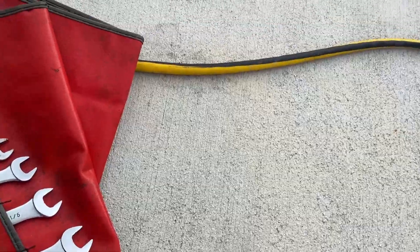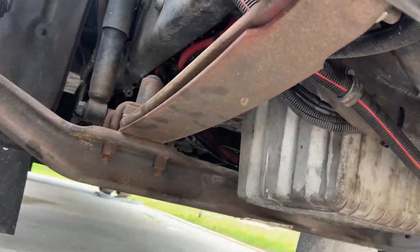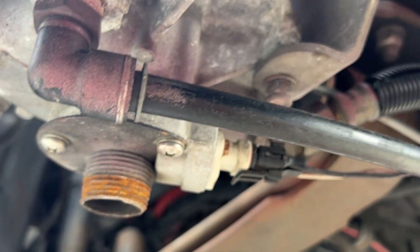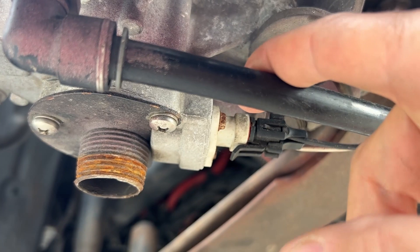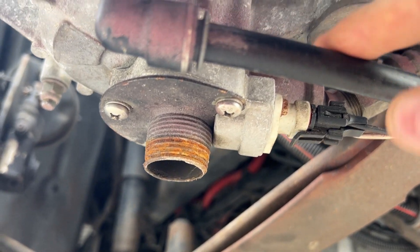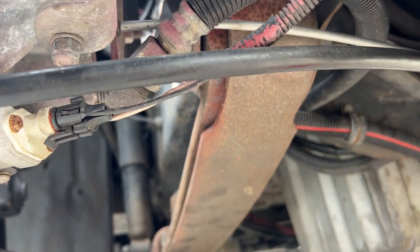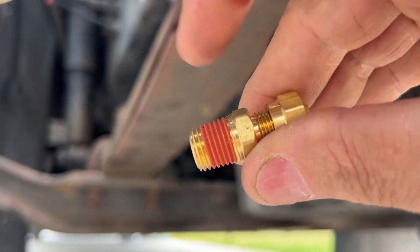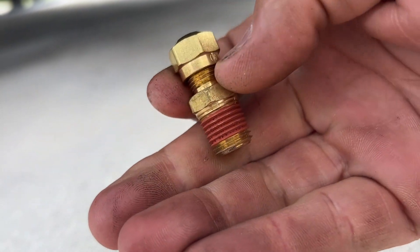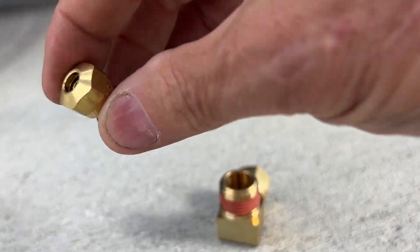We've got some wrenches, standard sizes. We're gonna get started with these two half-inch male pipe thread fittings. The hose end is the first dash number, so it's half-inch tubing to half-inch pipe thread 90 degree. The little quarter-inch line is quarter-inch tube to quarter-inch pipe. There's a spec for how many turns you tighten these - for three-eighths to half-inch it's four full turns, but I need to look up the quarter-inch spec.